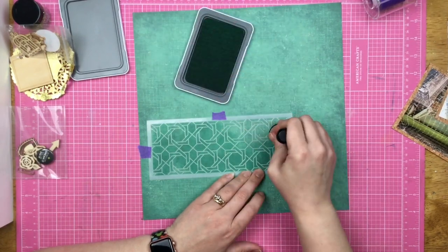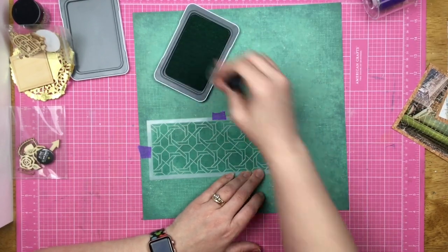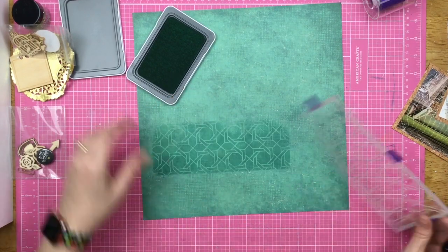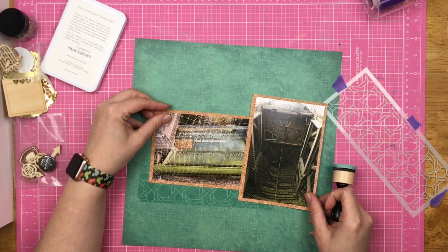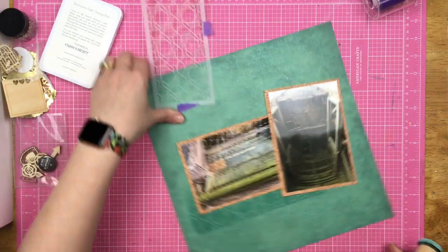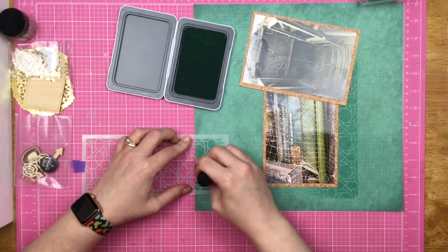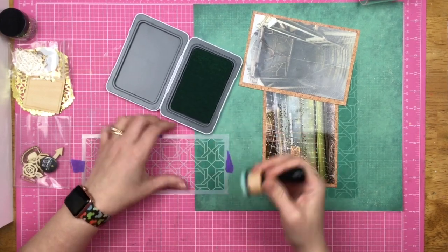I also put some stencil up at the top of the page because I thought I was going to create a little cluster up there. I kind of ignore it — things happen. There it is, stenciled down on my page. I'm going to use that as kind of a shelf to get my photos down, and then I'm like, oh yeah, I can put a cluster right here. So I'm going to add ink on this stencil as well to try to create a cluster up here.